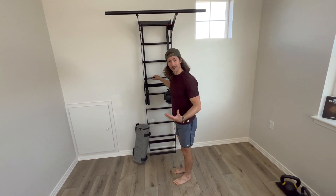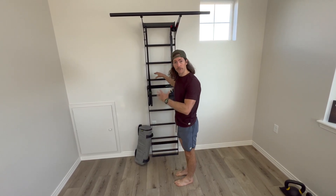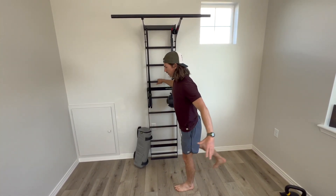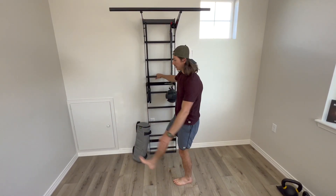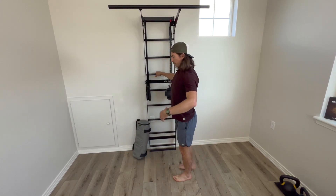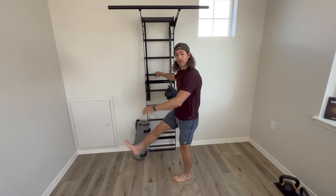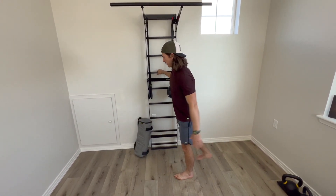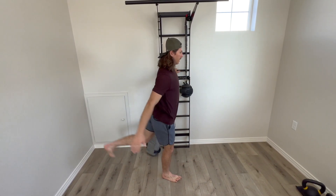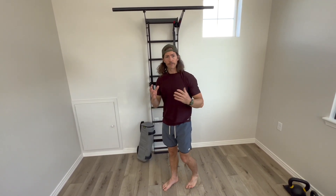Moving on to leg swings. I have a dash here to brace myself, but use whatever you have — a countertop, whatever works. I'm going to balance and just swing my leg back and forth. Think about locking down your ribs; we don't want to overextend our back. 30 seconds on the right side, then switch to 30 seconds on the left, repeated for two minutes total — 30 right, 30 left, 30 right, 30 left.